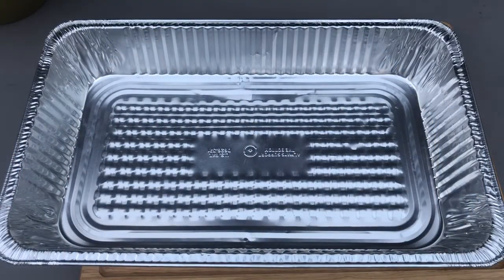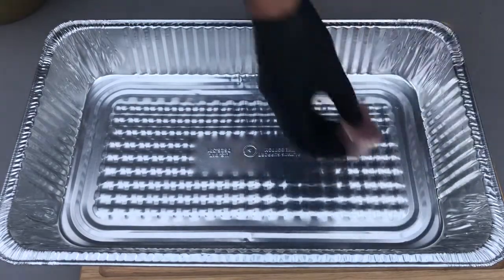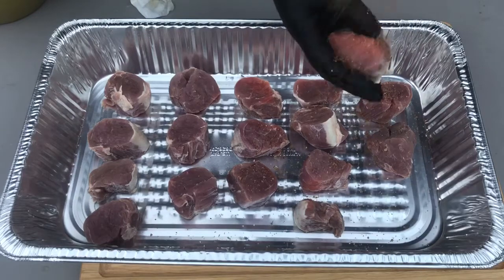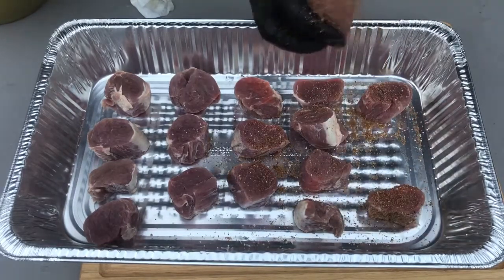After the medallions have been in the brine for two hours, you just take a paper towel and pat them dry. Once you have them all dried off, you liberally apply rub using my spicy pork rub. You want to get a good coat on them.